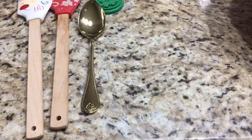Olá gente, bom dia! Tudo bem com vocês? Hoje eu vou fazer bolachas de Natal, que todo ano eu faço.